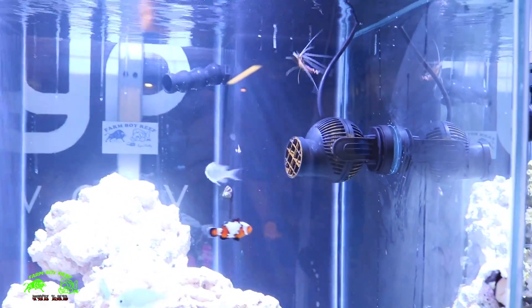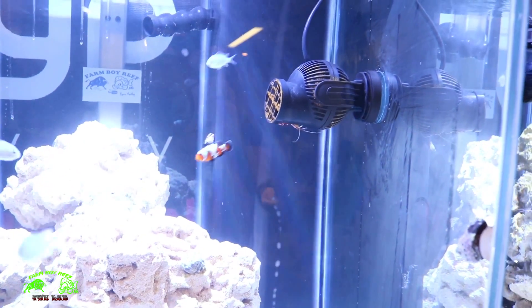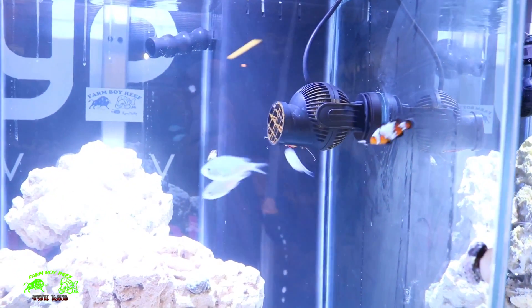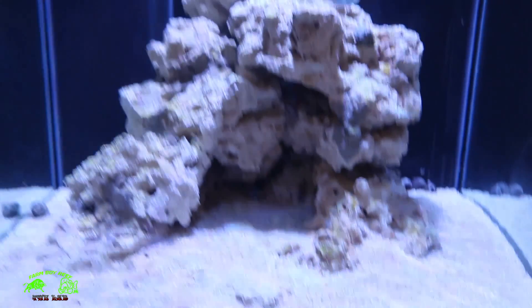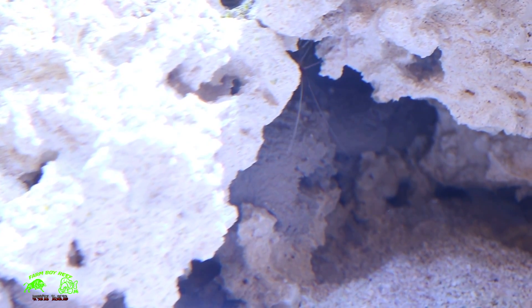You can see him up there floating around. He's just sitting there on the pump. Here's the other one — he's checking things out. There he is, just hiding under one of the little cliffs right now.